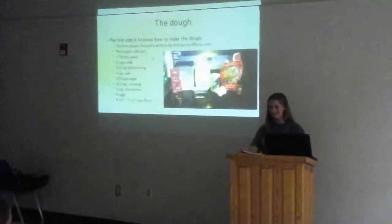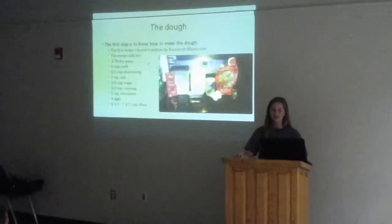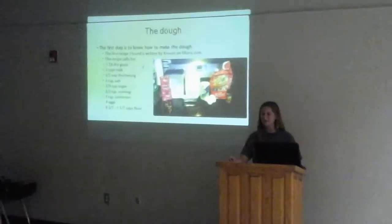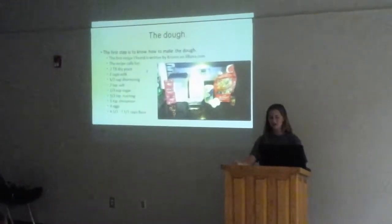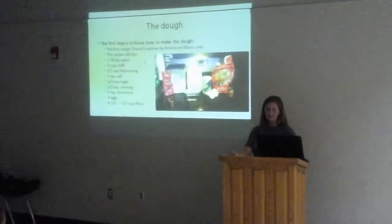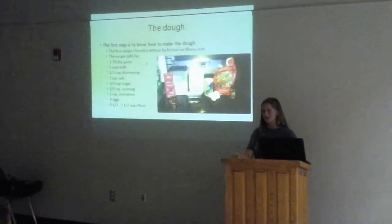The way you have to make the dough is to get two tablespoons of dry yeast, two cups of milk, half a cup of shortening, two teaspoons of salt, two thirds cup sugar, half a teaspoon of nutmeg, one teaspoon of cinnamon, four eggs, and six and a half to seven and a half cups of flour.